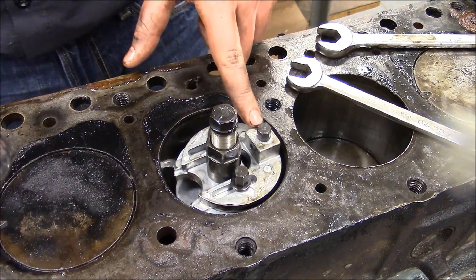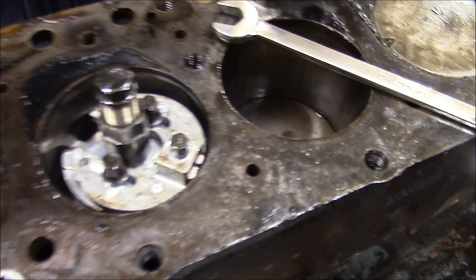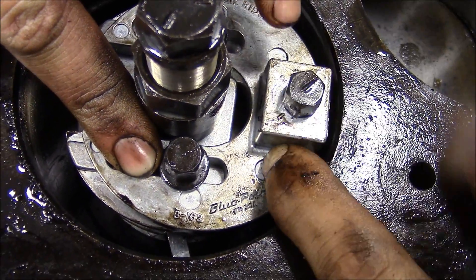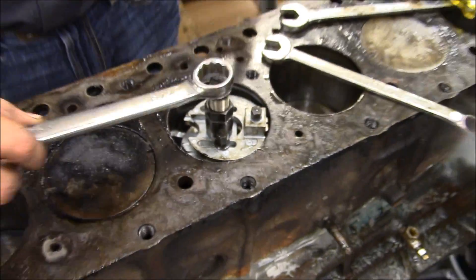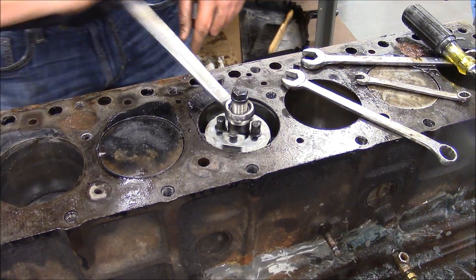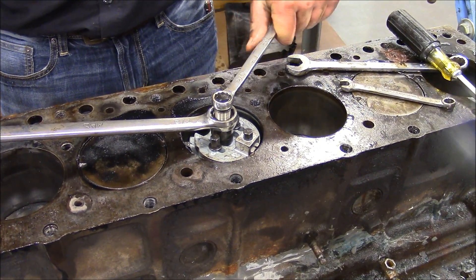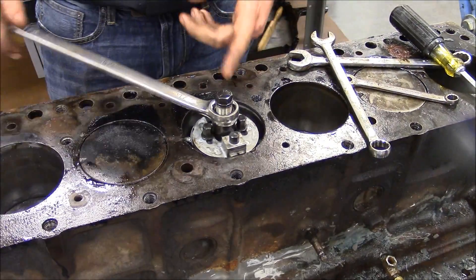The next step is to change the setting from two to three because we've done a couple of passes. We're going to do the third pass on setting three. Grab your 10mm wrench and switch it from setting two to setting three. This is setting three — now bring it back up again. Make sure the cutter blade goes past the top of the ridge when cutting. It's good to tighten this up every once in a while because when you bring it up and it bottoms out it can loosen your center in the cylinder.